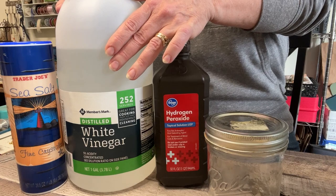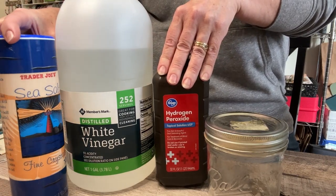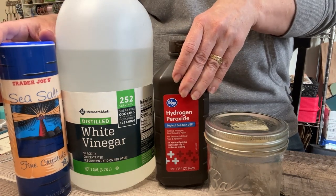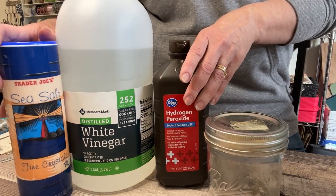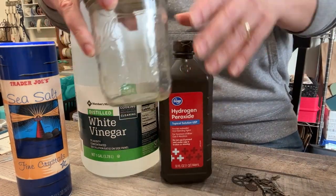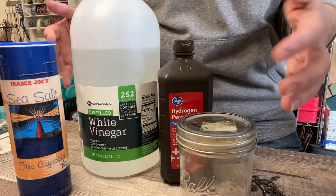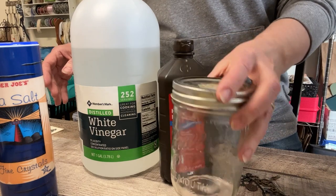All you will need is white vinegar, hydrogen peroxide, and salt. I have sea salt but I've seen someone else use iodized salt — I really don't think it matters, even kosher salt should work, just as long as there's salt in the mix. I'd recommend a glass jar — you can use a plastic container, just don't do it on a metal tray because you don't want your cookie sheet to corrode. I'll use a mason jar.